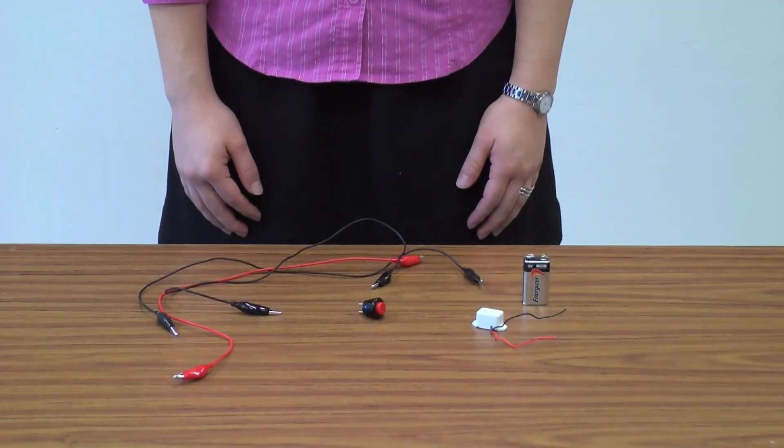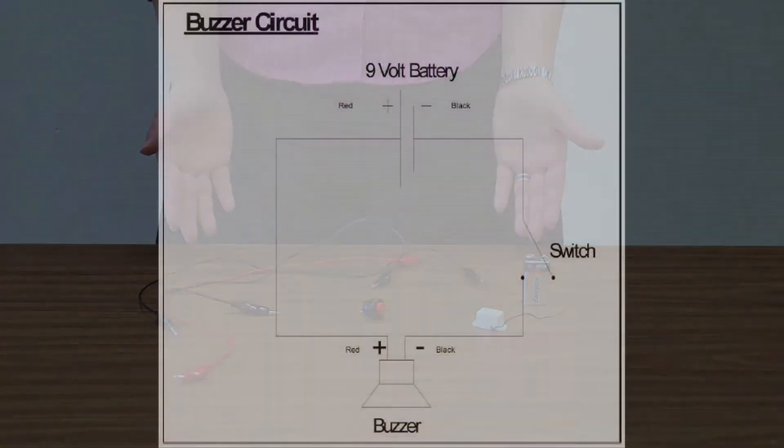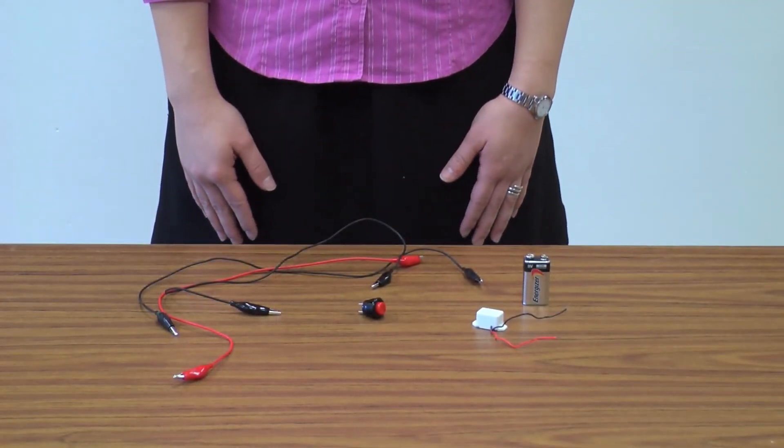To introduce Activity 4, give each pair of students the parts and show them a circuit diagram. Tell them that this is a circuit diagram similar to those used by electrical engineers, and ask them to try to build this circuit from the parts in front of them.